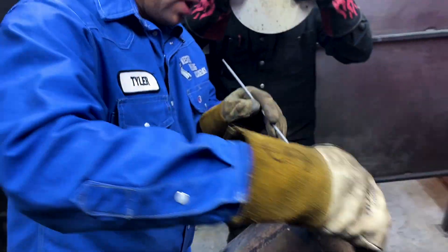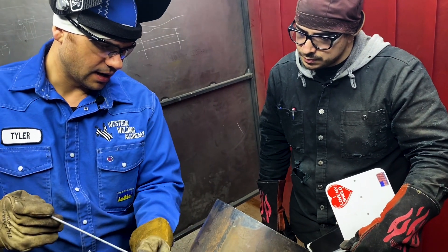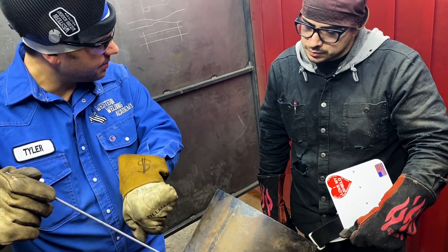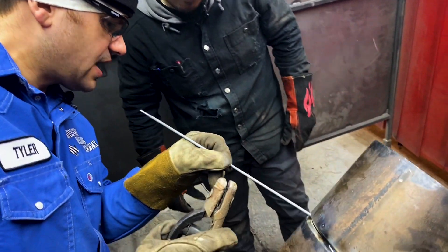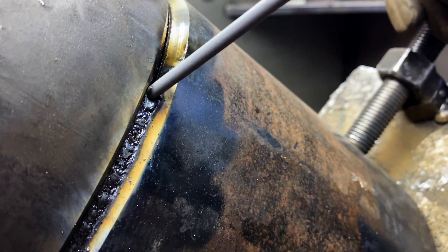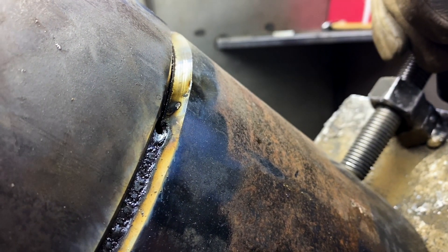I keep my rod angle pointed to the center axis of the pipe — what I'm trying to do is keep it pointed all the way around. There are times where I may move that one way or the other for more heat or less heat. If I need a little less heat, I'll push the heat off the pipe. If I need a little bit more, maybe I'll angle it back into my puddle a little bit. As a good rule of thumb, I always want my keyhole about the same size as my rod — with the coating and the flux. If it's bigger than the rod counting the flux, I'm a little too hot or I need to change rod angle. If it's smaller than that, I need to turn it up just a little bit or adjust my rod angle.